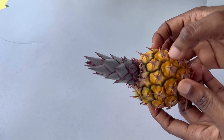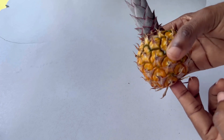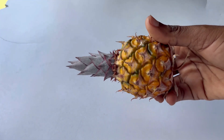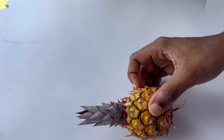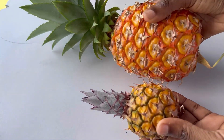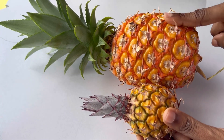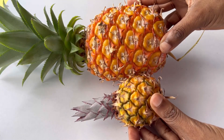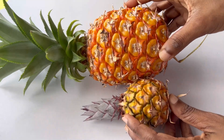I want to cut it to see if there's anything salvageable on the inside or if it's not good. So let's put it into perspective first because this is tiny, but this is also a small pineapple. This one is small in comparison to most pineapples. This is a baby pineapple.